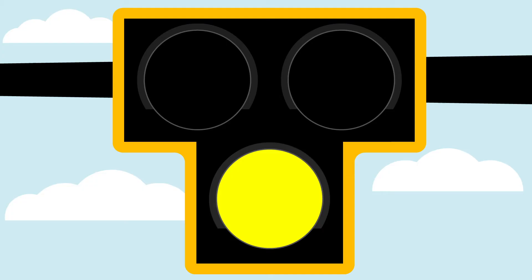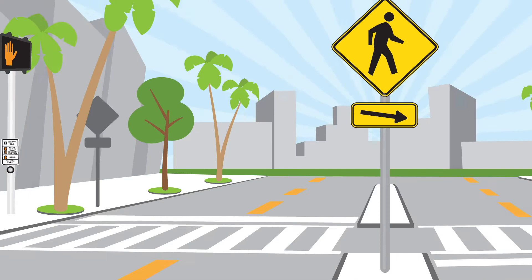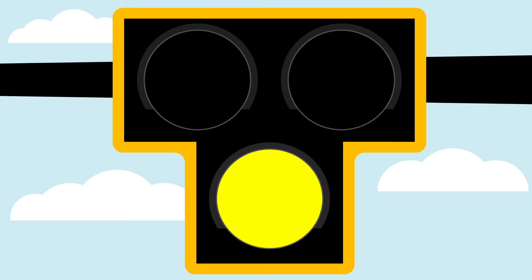When a pedestrian presses the pedestrian push button, the vehicle signal flashes yellow to warn motorists a pedestrian is ready to cross the road. This brief flashing yellow interval is followed by a steady yellow interval informing motorists they should prepare to stop.